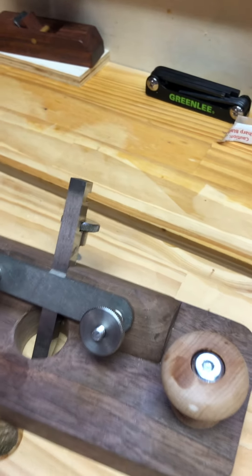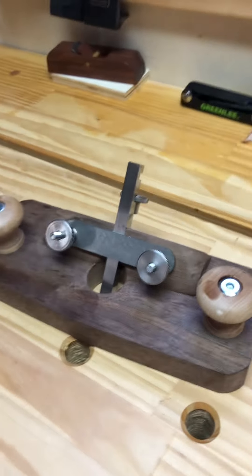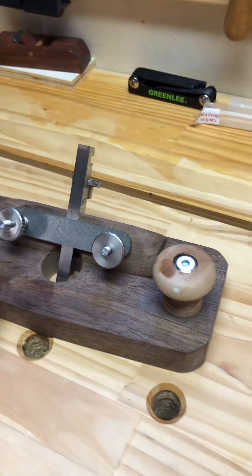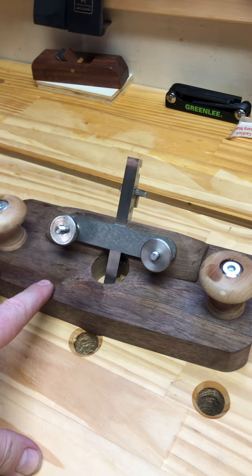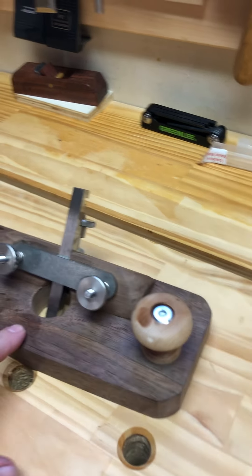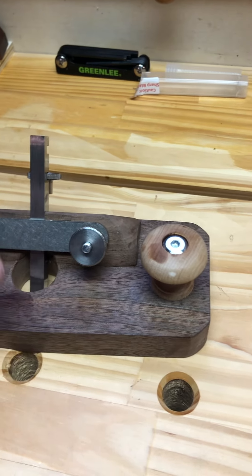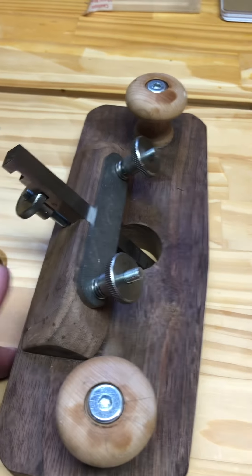First thing was the body. It took me about — I used a drill press, I didn't do it by hand — but it took me about, I'm going to say, an hour 45 minutes to get the plane body cut and drilled out, and to get what you might call the frog of the plane milled up.